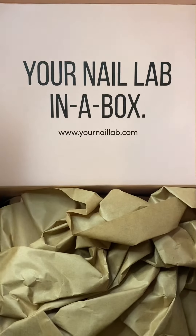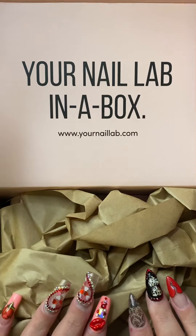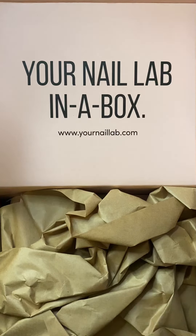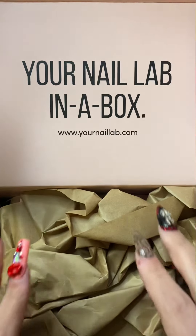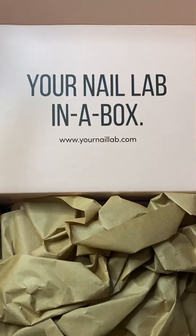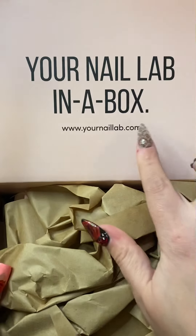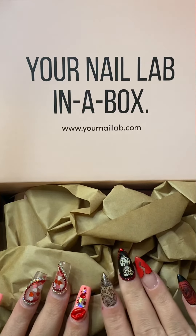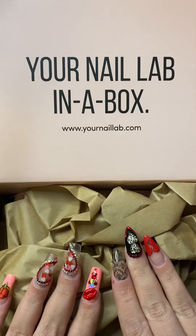Hello everybody! I just wanted to do a quick little review of what I have inside my Nail Lab box for this month. It just came — it's the 11th, and this one came actually pretty quick. Usually I don't get it till towards the middle or end of the month, so I think this is pretty darn good. It just says 'Your Nail Lab' — this is their deluxe box, and this one is $35 a month.